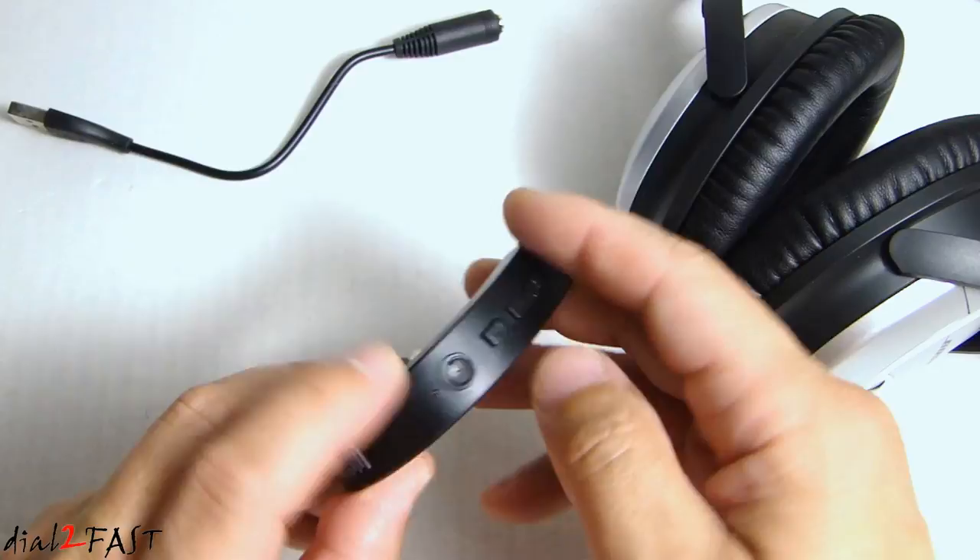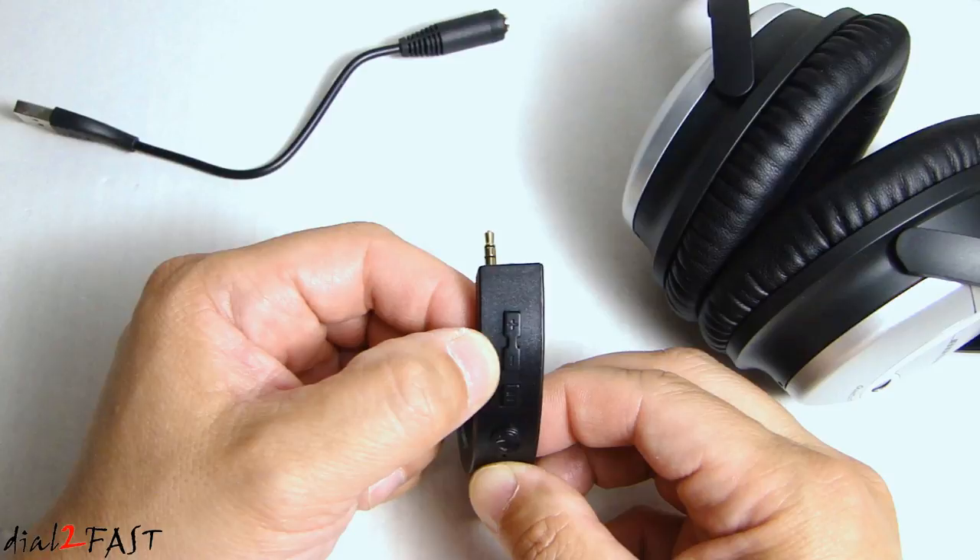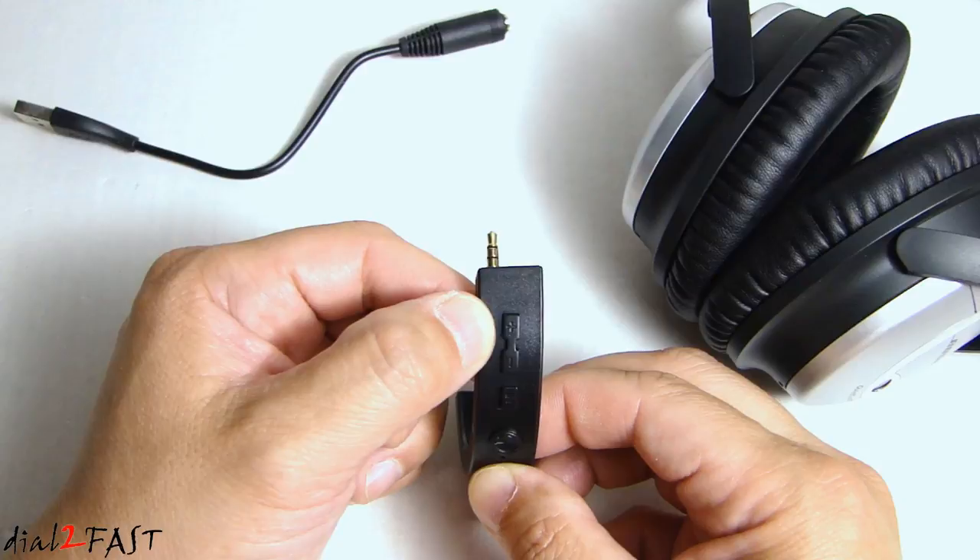On this side we have several multi-function buttons. At the top we have the plus and minus buttons. Pressing plus increases the volume; pressing minus decreases it. Press and hold the plus button to play the next song, and press and hold the minus button to play the previous song.